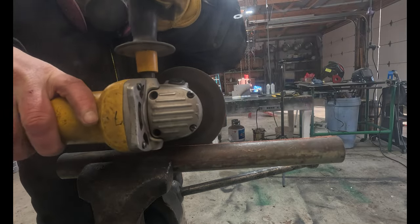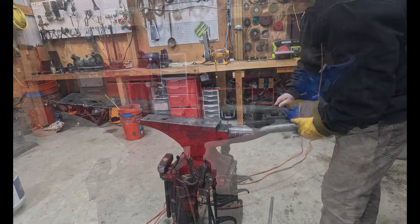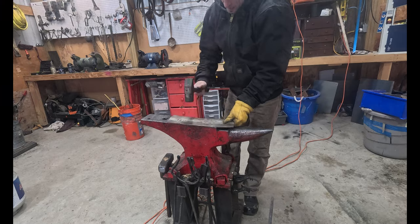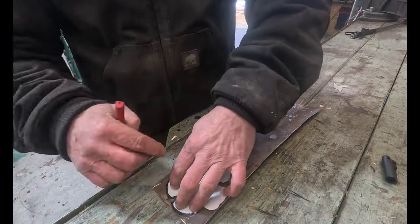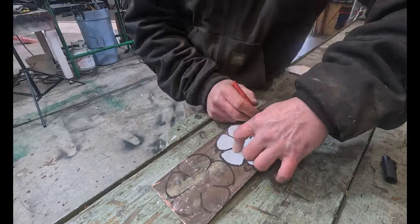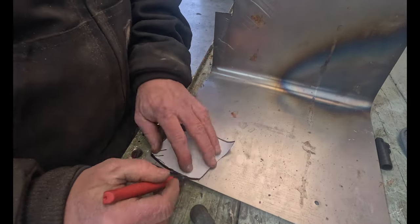I use that angle grinder and that cutoff wheel pretty much on everything that I do that involves metal. I've made metal flowers before — made them out of copper, I think three or four levels of petals using this very template. It came out pretty good. This one I want to make a mixture of steel and copper.